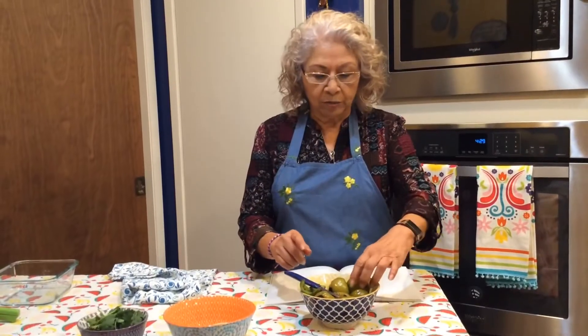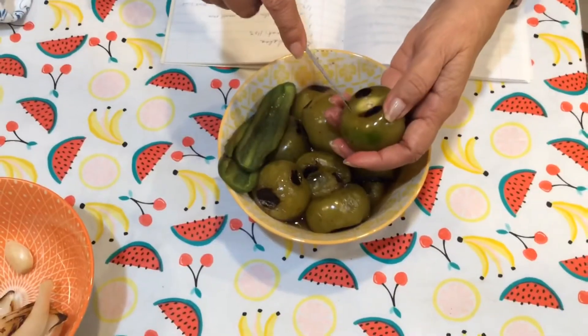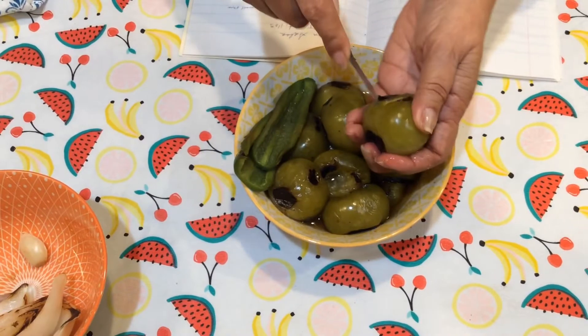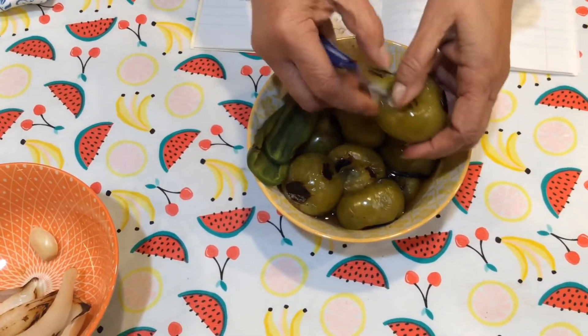After you've grilled all the tomatillos, you're going to take the center out. With a little paring knife, just take it out and get rid of that part right there.